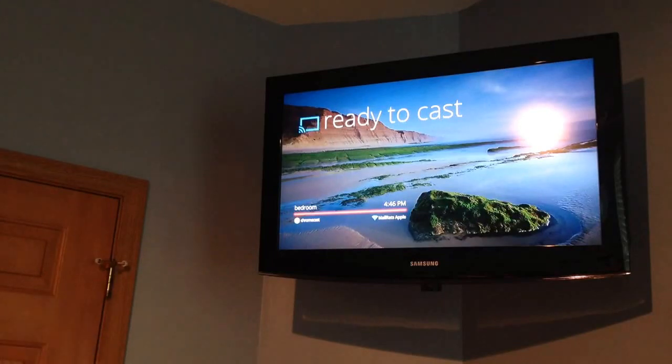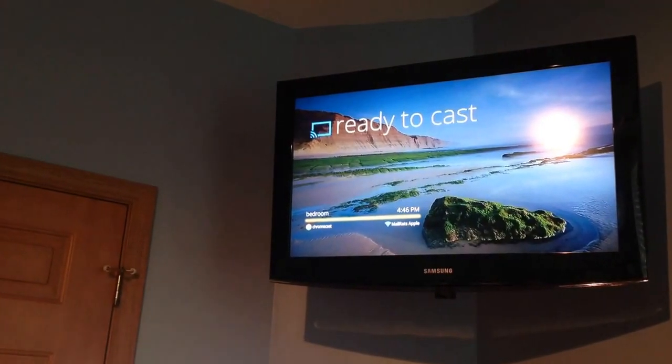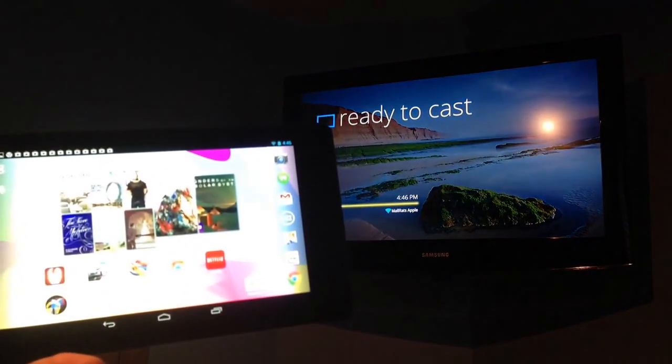We have it installed on the back. It's charging. We're getting its power through the USB port on the back of the device. Going through the setup, we're connecting to our home network. Now we can open up Netflix or other apps on the device.